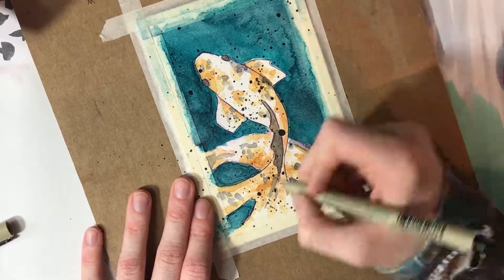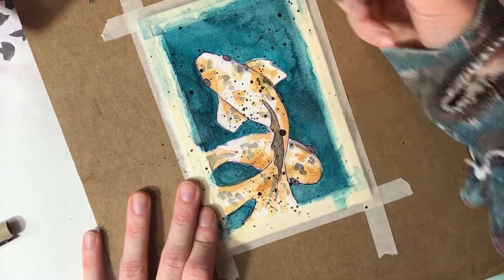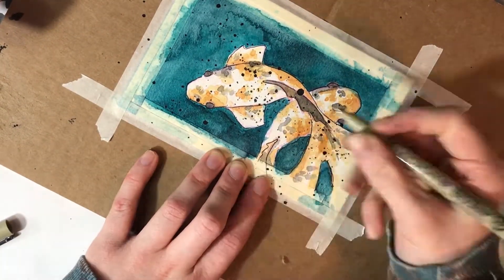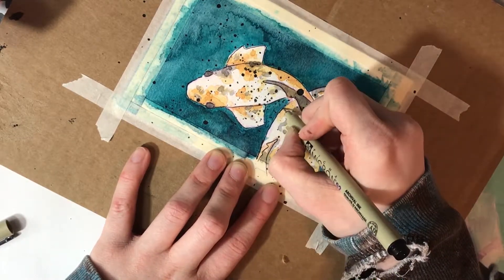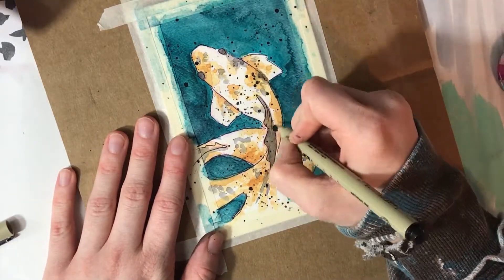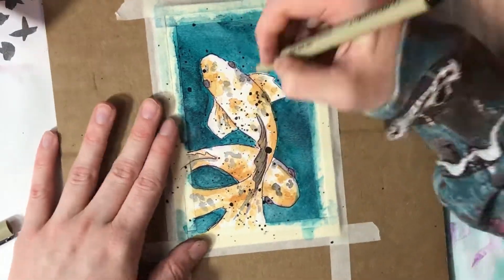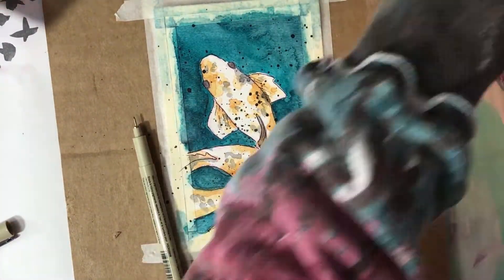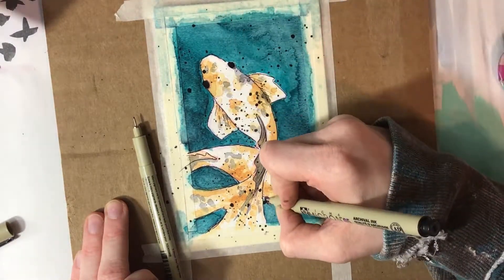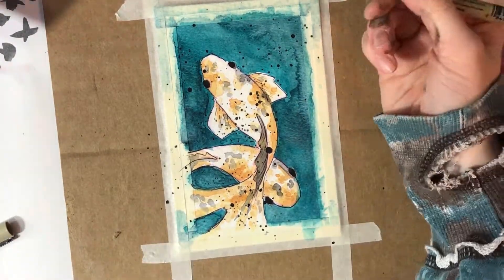Another way of keeping yourself on track to achieve your goals is kind of self-explanatory, but I think it bears mentioning, and this is to continuously remind yourself of the goals that you have set. Sometimes we become so caught up in our day-to-day lives that we forget the broad overview that is our goals. So if you're constantly reminding yourself of the things that you set out to do this year, you will be much less likely to become complacent and much less likely to forget about your goals in the first place.